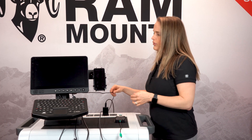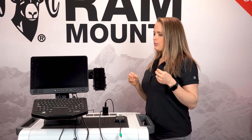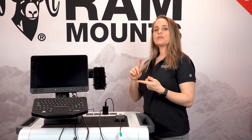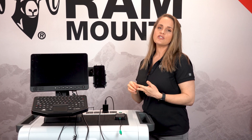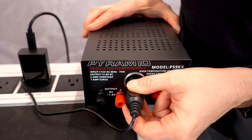First things first, we want to provide power to the monitor. When you purchase this monitor, it's going to come with two types of power: a SIG charger adapter as well as a hard wire. I'm currently plugged in using the SIG charger adapter.